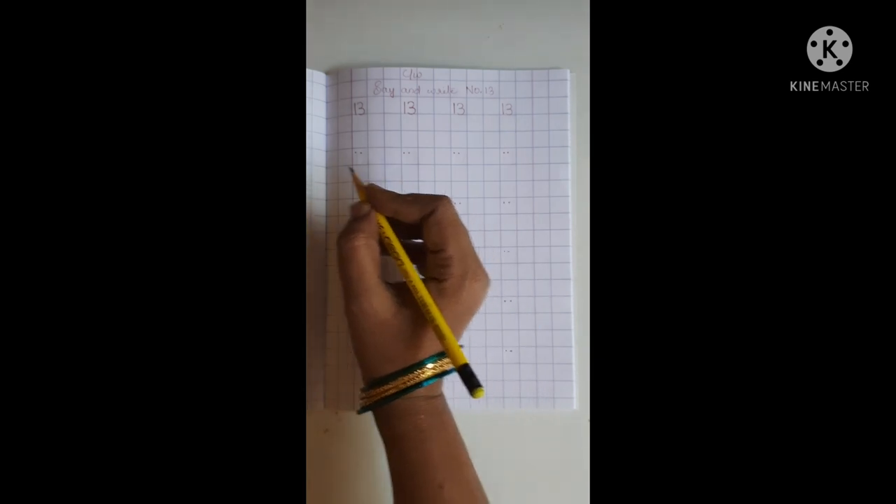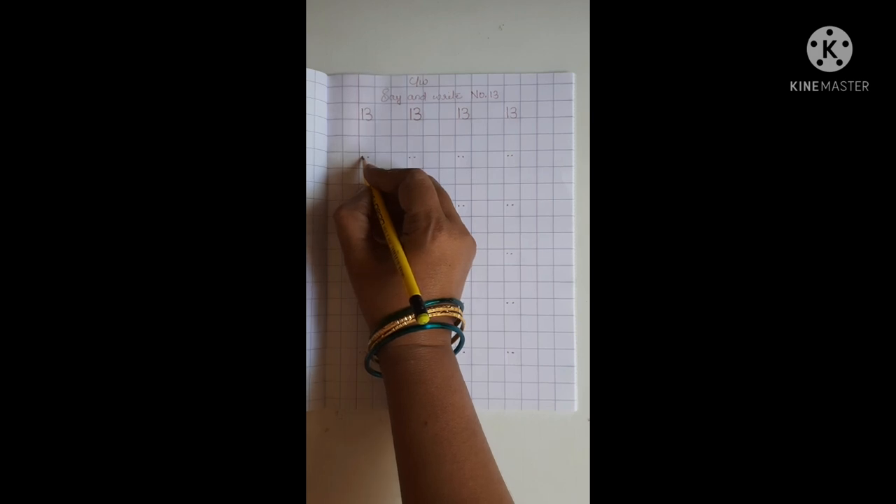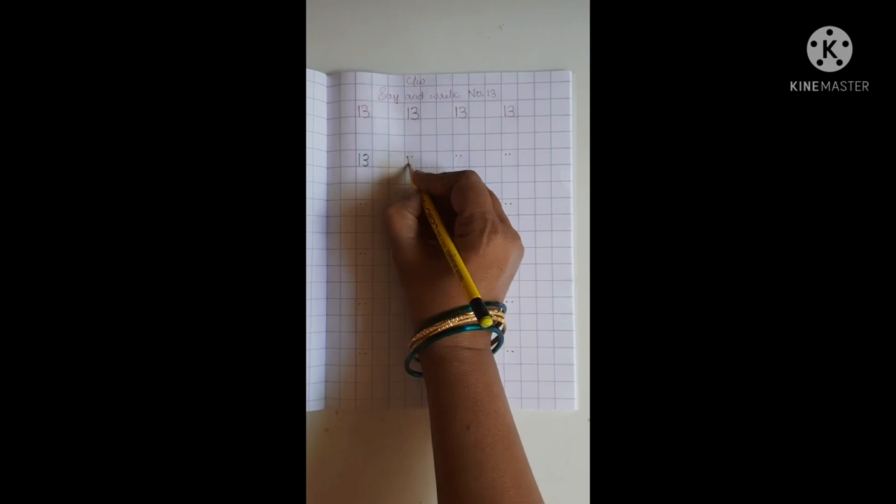Hold tightly. Keep on the dot. 1, 3, 13.